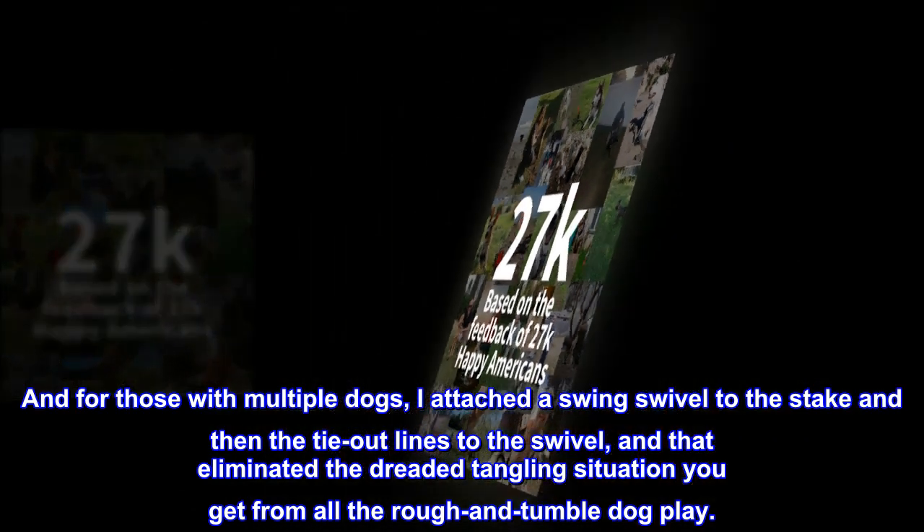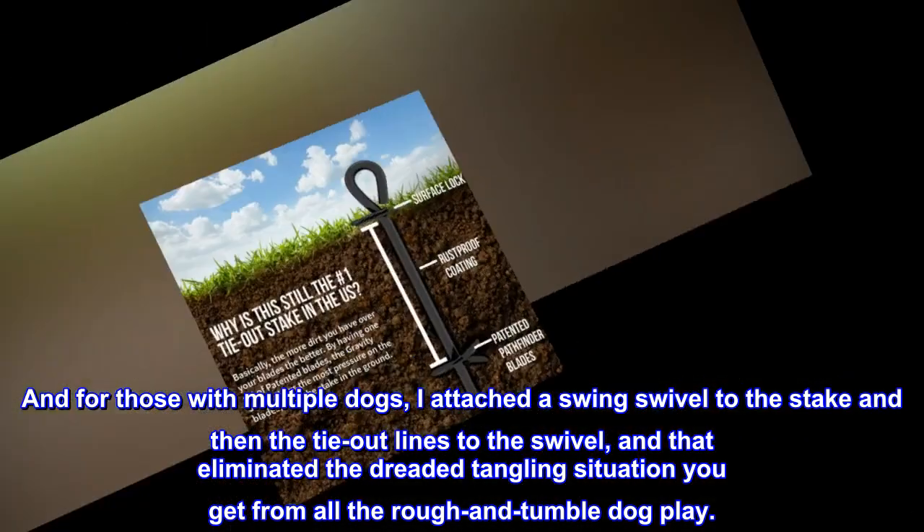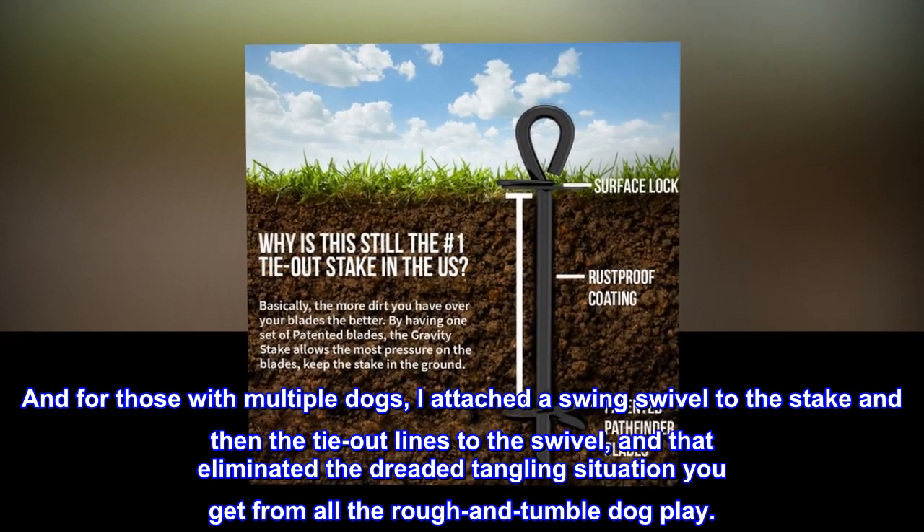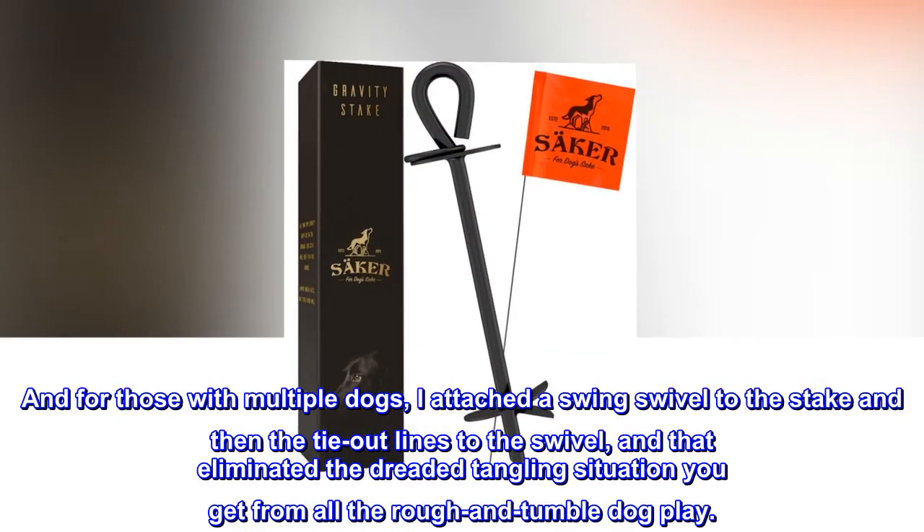For those with multiple dogs, I attached a swivel to the stake and then the tie-out lines to the swivel, and that eliminated the dreaded tangling situation you get from all the rough and tumble dog play.